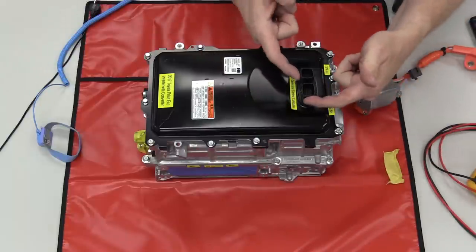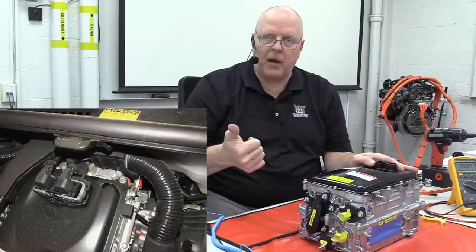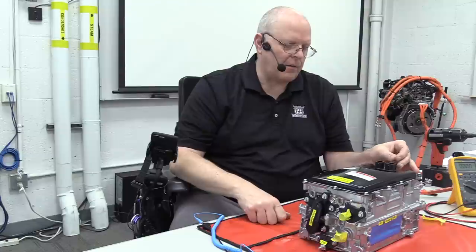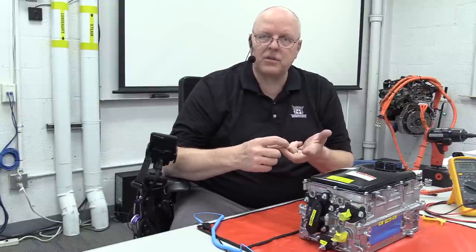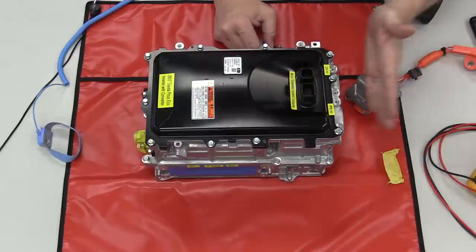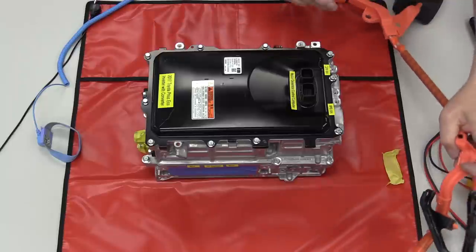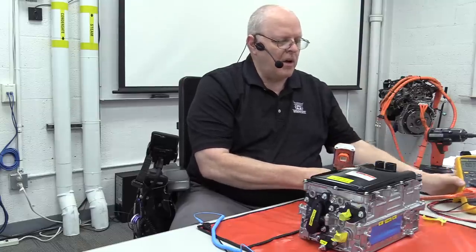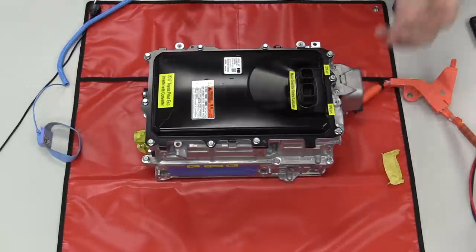On the top of the inverter converter there are two electrical connectors. As part of the removal procedure we disconnect the 12-volt battery — on this fourth generation Prius it's up under the hood — then disconnect the service plug grip on the 207.2-volt lithium ion battery, then these two top connectors. On the back side of the transaxle there are two more electrical connectors: one that connects to the electric air conditioning system compressor, with two bolts holding it down and two male terminals in the connector.